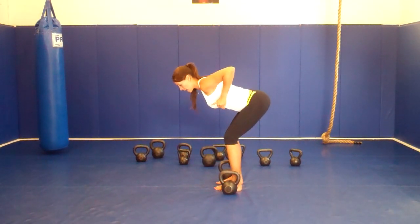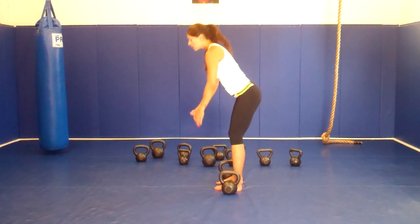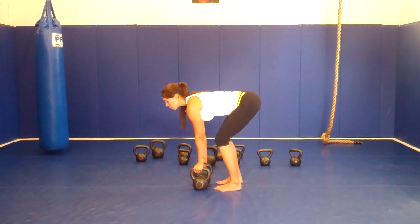From here, you are going to bring your elbow to the ceiling, like you are going to touch your elbow to the ceiling, squeeze your shoulder blades. Make sure you are not lifting your upper body, not moving your legs, the only thing you are going to move here is going to be your arms.